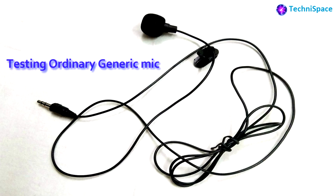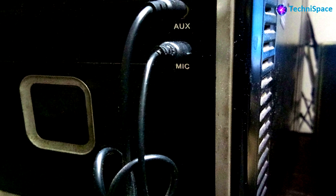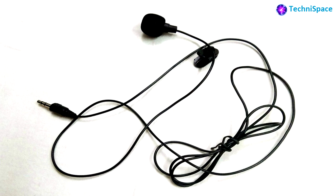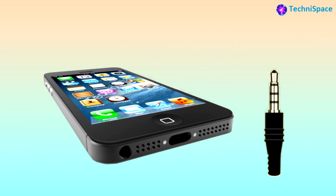The TRS jack can be used in audio recorders like PCs and cameras. It is capable of recording in two channels with stereo sound. I was able to do voice recording on a PC using the ordinary mic, as there is a separate plug-in for microphone. However, this ordinary mic did not work in my smartphone, because most smartphones use a TRRS audio jack.